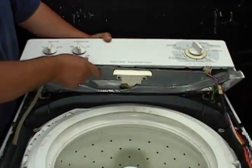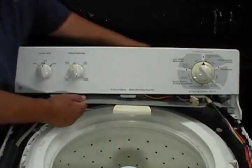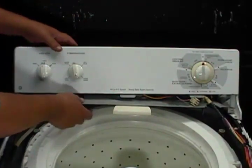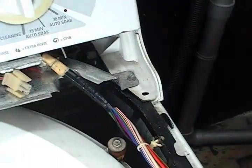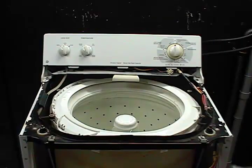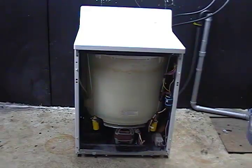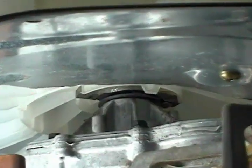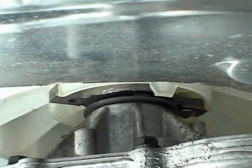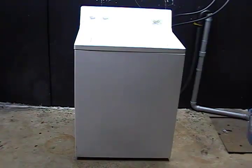Lower the control panel down and make sure that it's in place, then secure it with the two holding screws. Install the top panel and put some water in the washer to see if it's leaking or not. Check and see if the washer has stopped leaking. If it's not leaking anymore, install the front panel and you're done removing and replacing the top water seal.